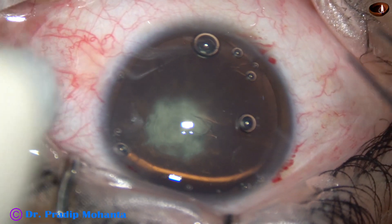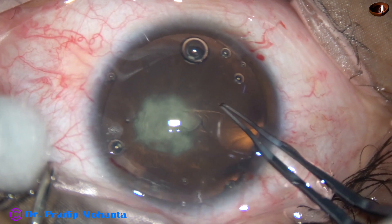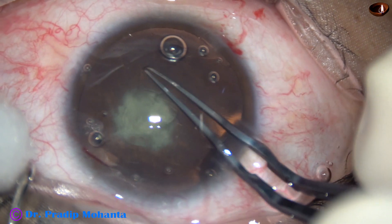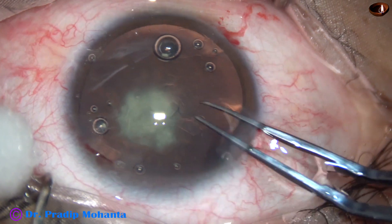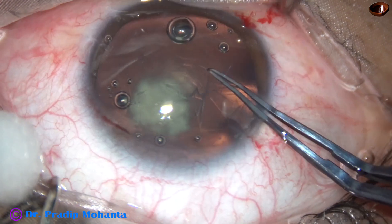With the help of a Utrata forceps, the capsular tag is held. It is guided anticlockwise, and a continuous curvilinear capsulorhexis is performed.